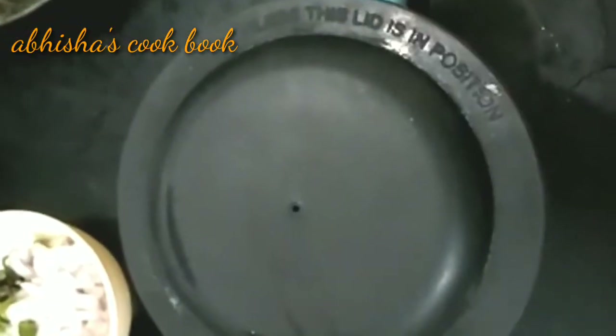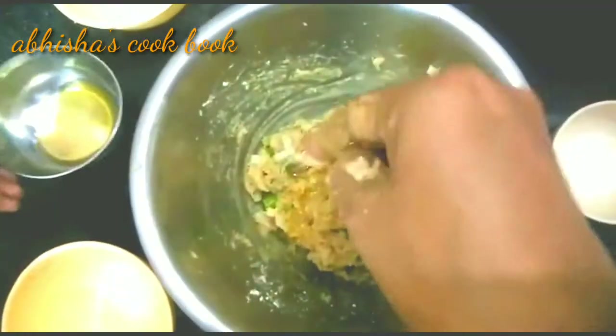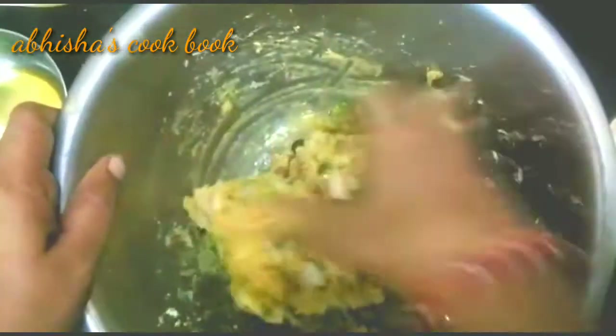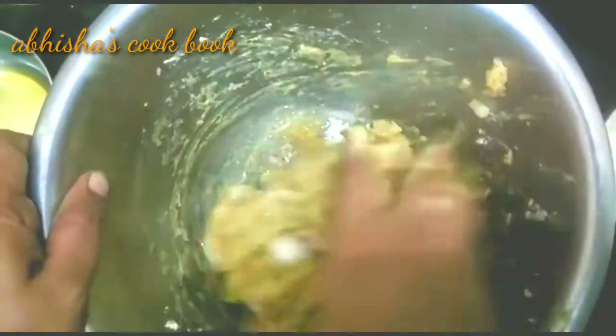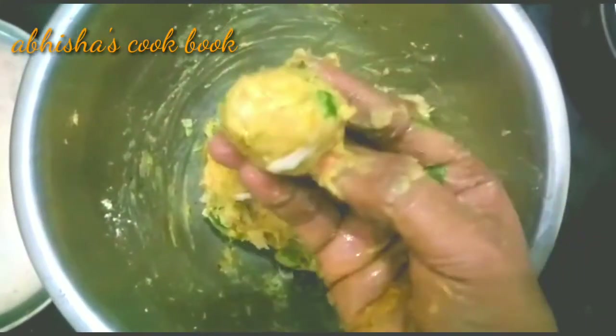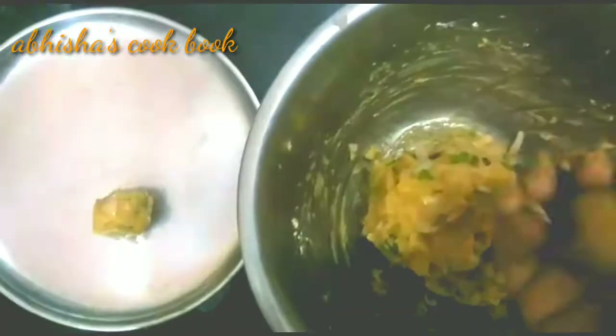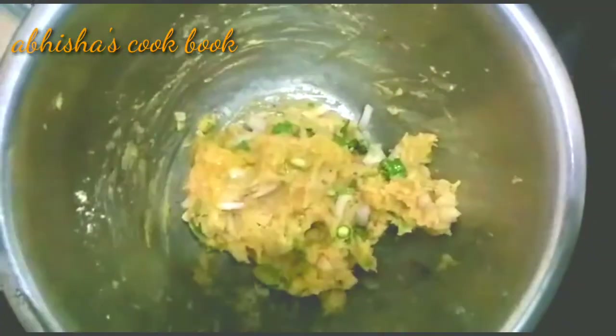Now let's put the ingredients in the mix. Add 1 spoon of tea, 1 spoon of salt, 1 spoon of rice, 1 spoon of garlic, and 2 spoons of oil. Mix it and shape into balls, then add the balls to steam.